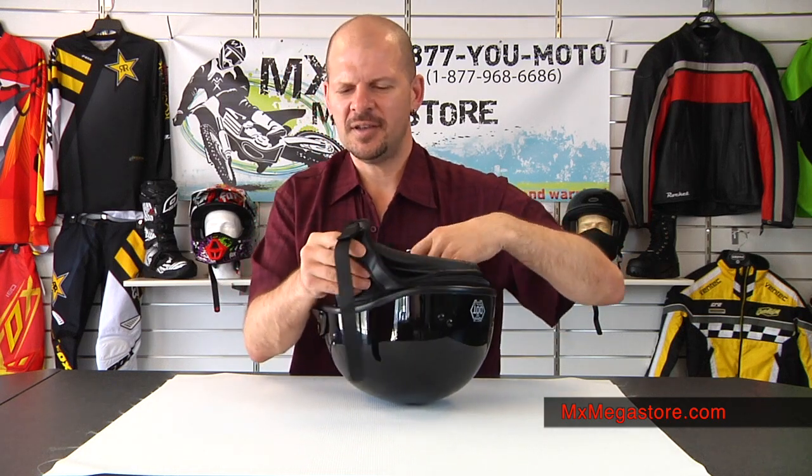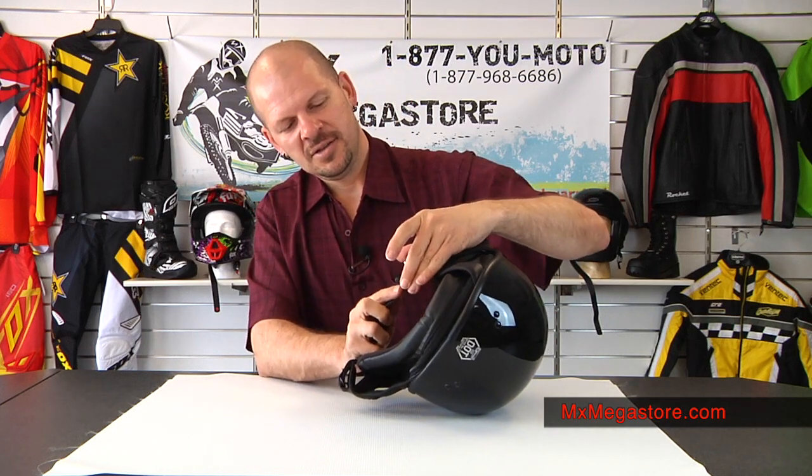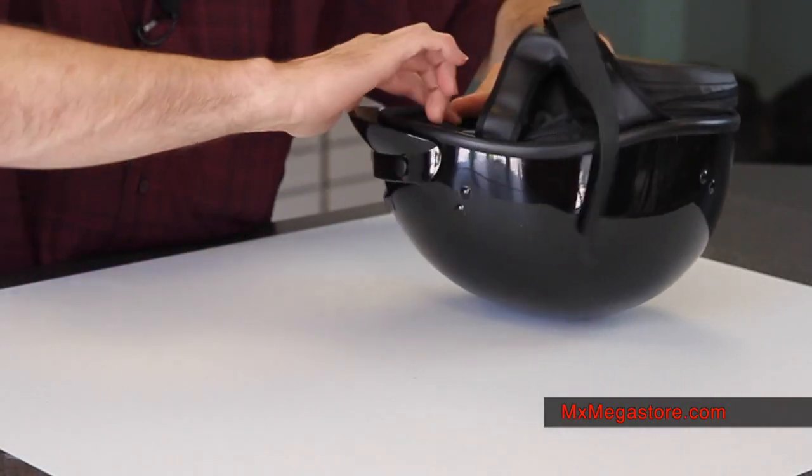And of course it has a nice cushioned strap along with the double D chin retention strap system, so it's very excellent and moves very well.